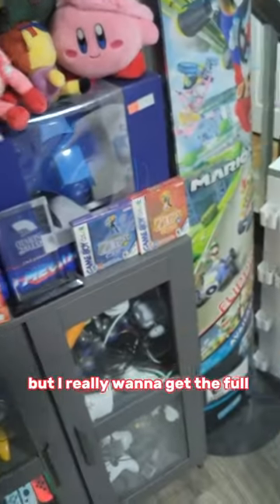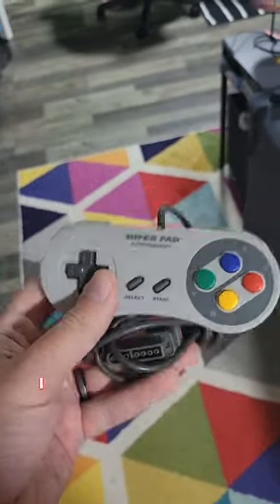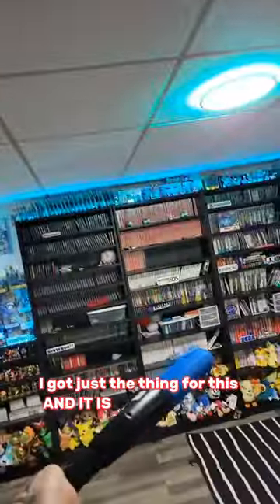The Wii Remote's great and all, but I really want to get the full feel playing baseball — something you can't do on a crummy controller like this. I've got just the thing for this. And it is out of here!